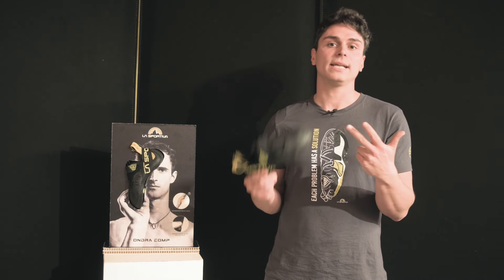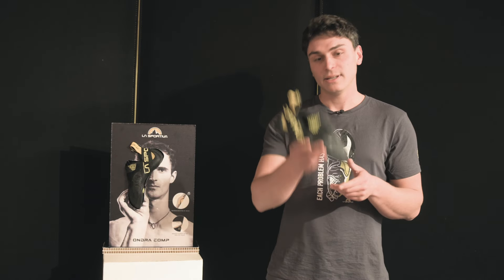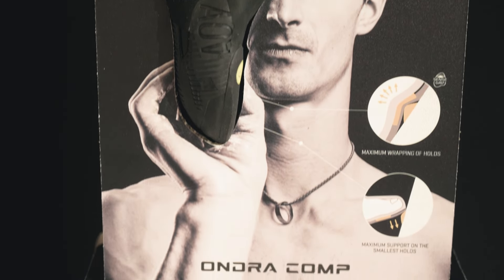With these three technical aspects in mind, we started to develop a new project together with the strongest and most complete climber in the world, Adam Ondra. And now we are presenting you the new Ondra Comp.